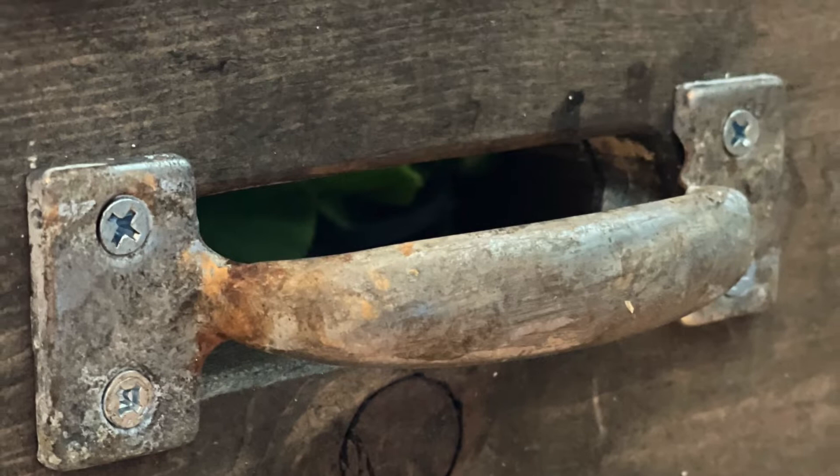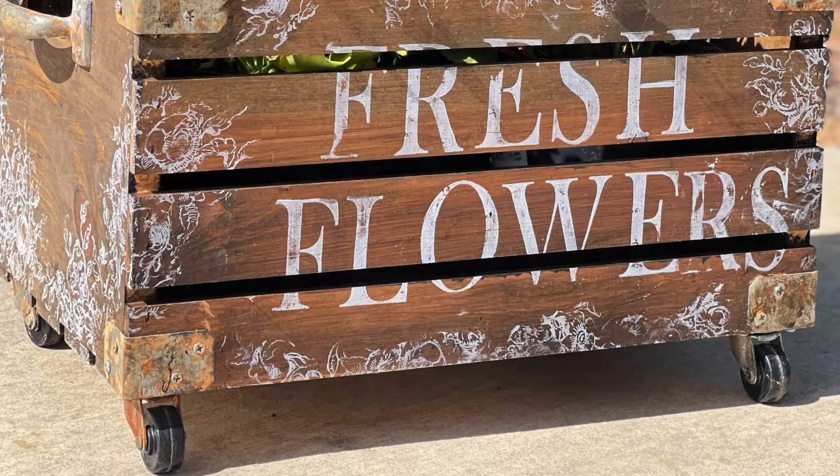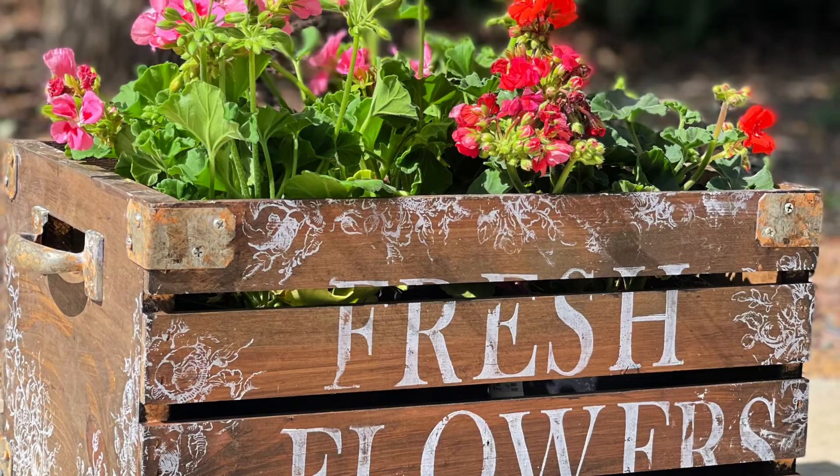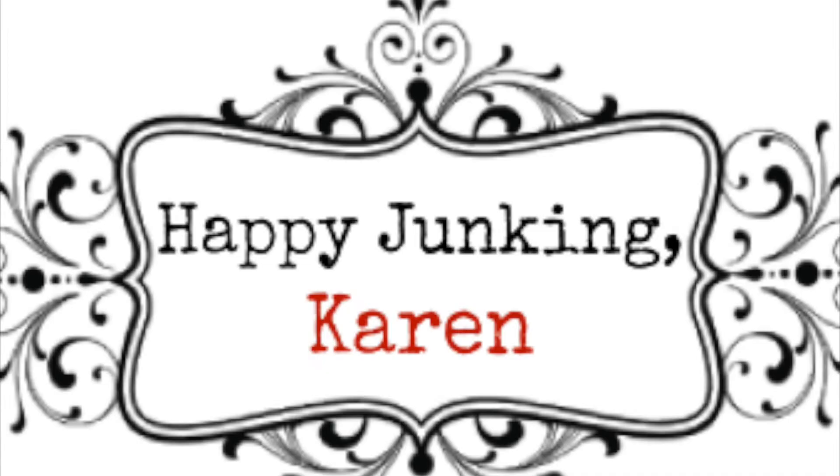Here's an up-close look at how easy it is to get that rust look. If you like this video, be sure to hit that subscribe button. Everything I used in this project is linked below, including the reference to the awesome Funky Junk. Happy junking!